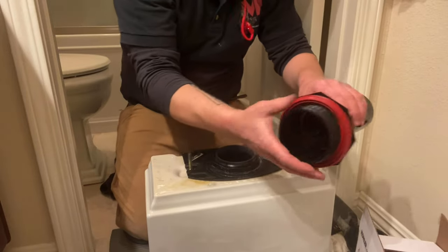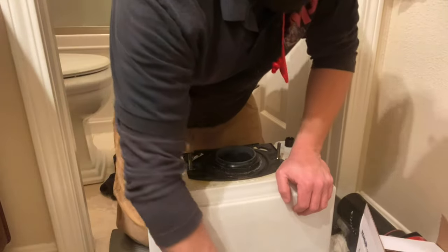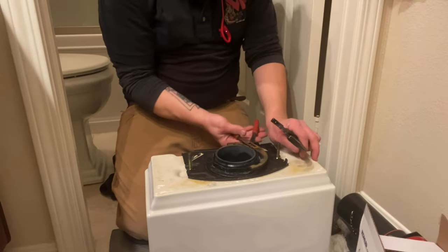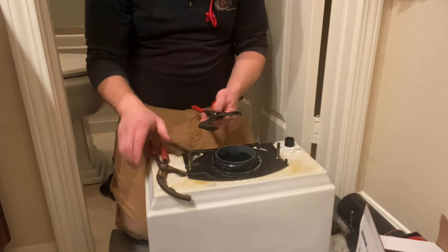So what I just pointed to there is the flush valve gasket. That's what seals the flush valve to the tank making it watertight, and on the underside you've got this large three inch nut that's holding the flush valve onto the tank.